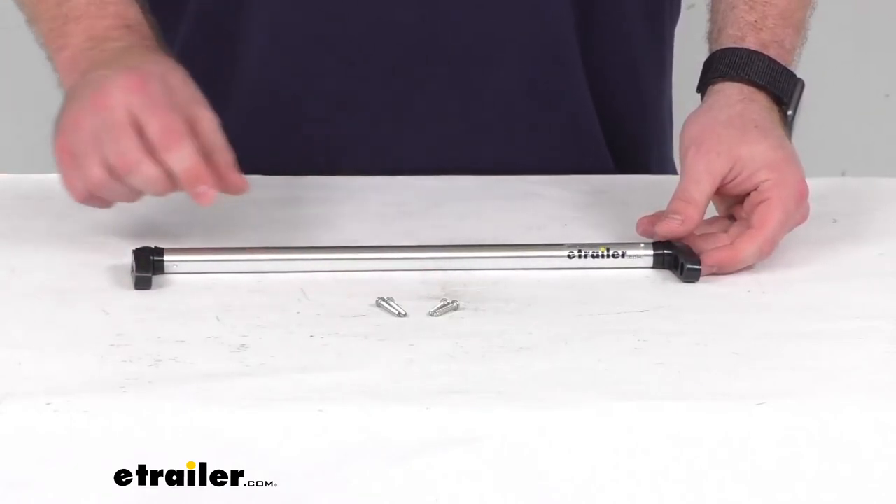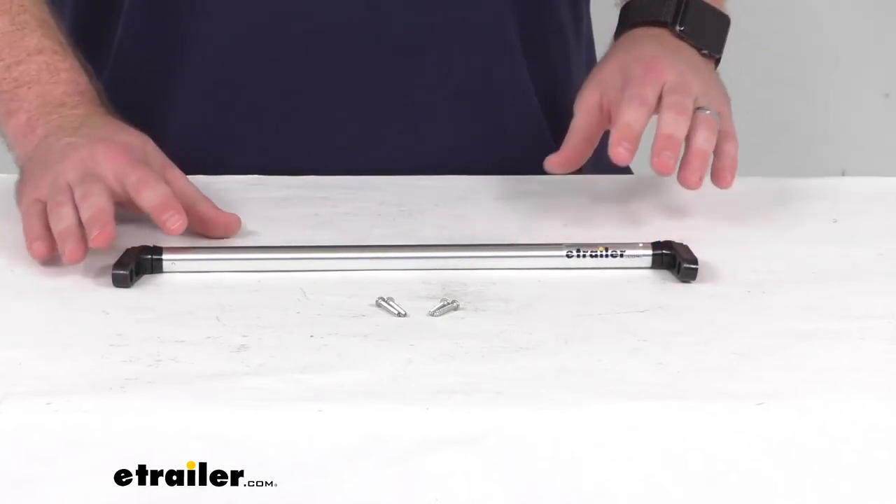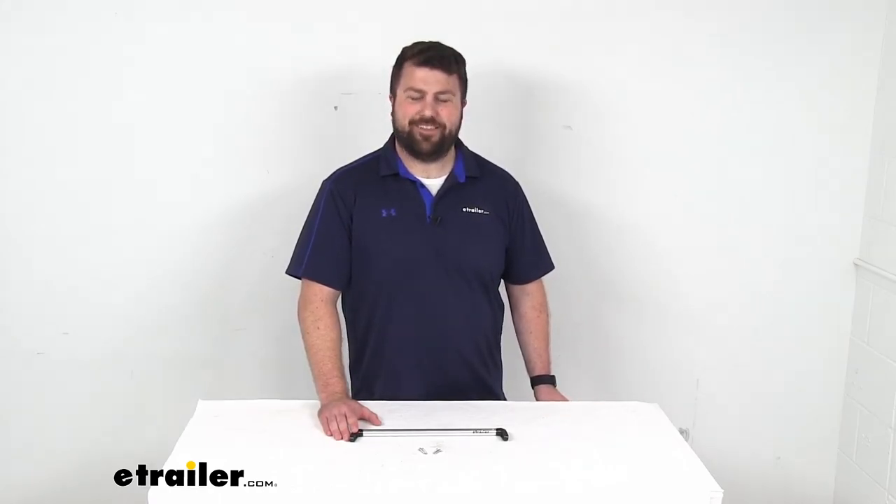They also include the mounting screws that you'll need to get this installed. So if you are needing to replace your boat's windshield support bar, TaylorMade has got you covered and we've got all those options available here at eTrailer.com. That completes our look for today. I'm Michael with eTrailer, thanks for watching.